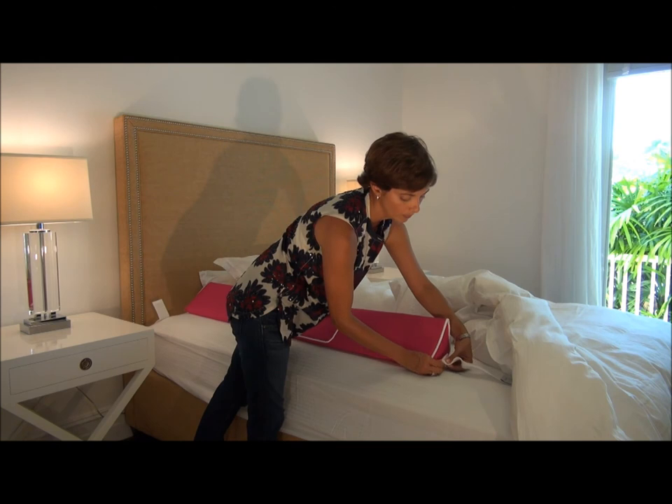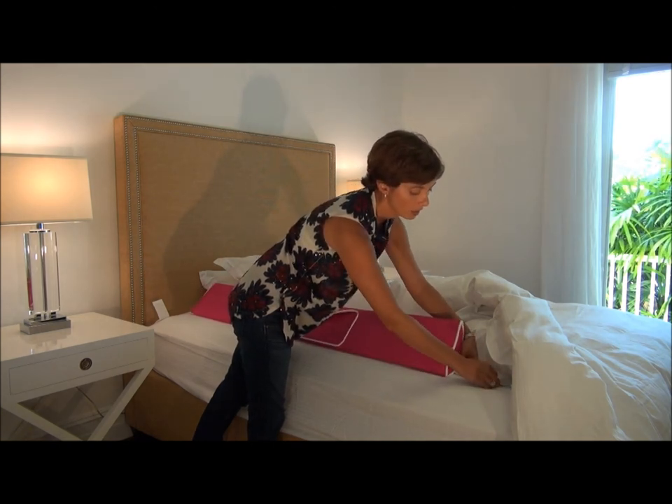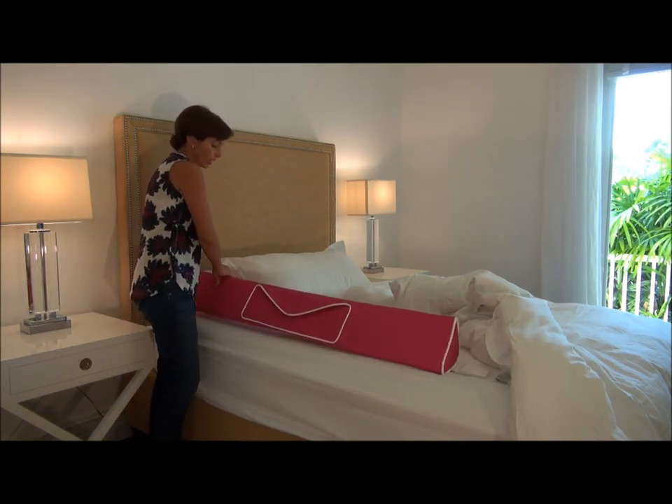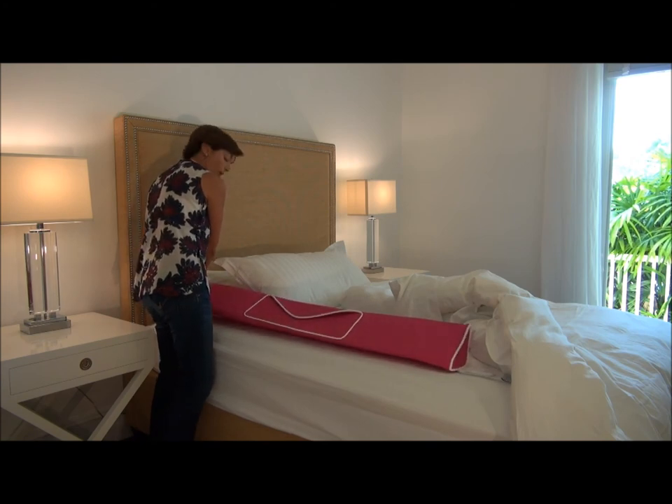So the Wall Bumpy, as you can see, is very easy to install and it's very easy to make your bed. It's also lightweight and portable, so it's great to take on vacations or to sleepovers at grandma's house.